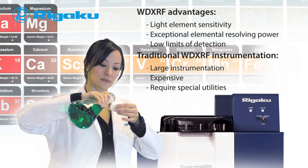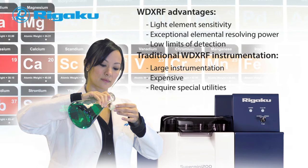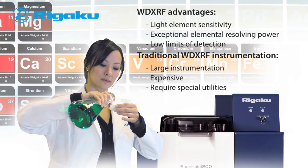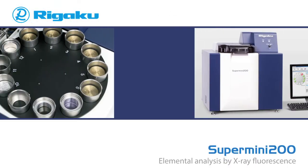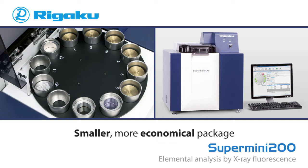And as compared to other elemental analysis techniques, such as ICP and AA, there is no chemical preparation step required, making sample preparation and cleanup much simpler. For the 21st century laboratory, Rigaku's new Supermini 200 combines all of the advantages of traditional WD XRF elemental analysis systems into a smaller, more economical package.